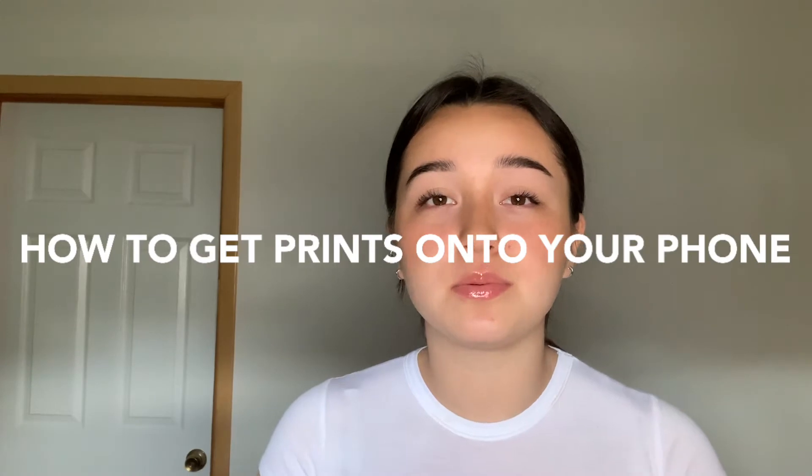Hi guys, welcome back to my channel. In today's video I'm going to be showing you how I get my disposable prints onto my phone — some of you were asking me this on my other film-related video. I have a ton of other film-related videos on my channel; there's a whole playlist called 'All Things Film' that starts with the disposable project, where I began experimenting with film and capturing memories. It's turned into a really cool thing where I take pictures, share them with friends and family. If you haven't gotten into film, I definitely recommend you try it out and pick up a disposable camera.